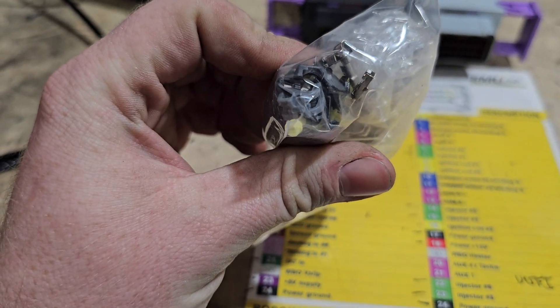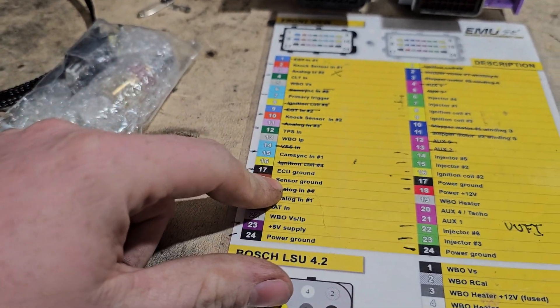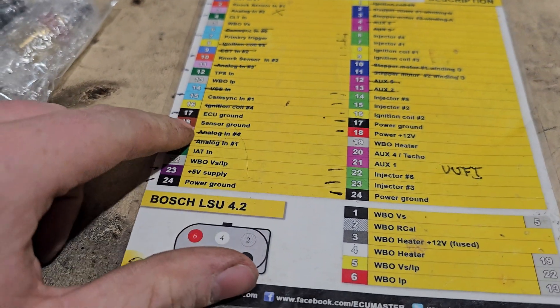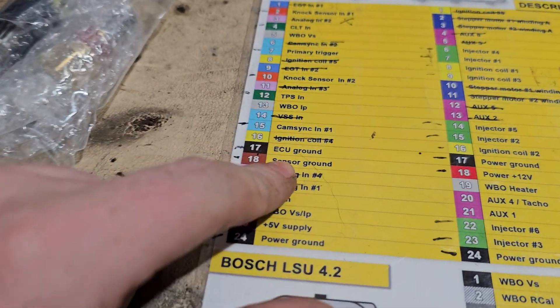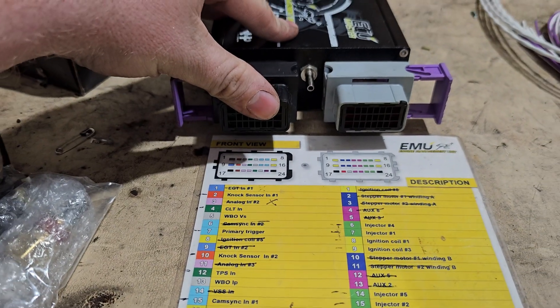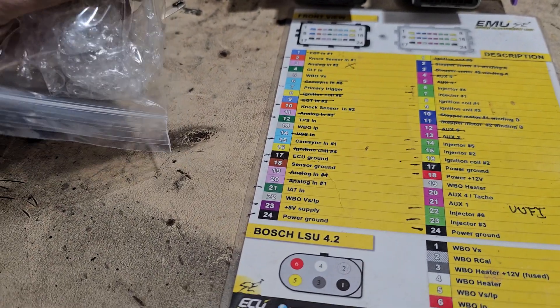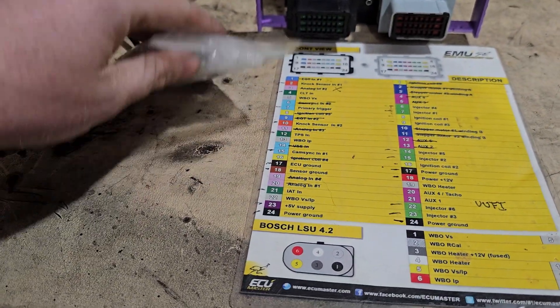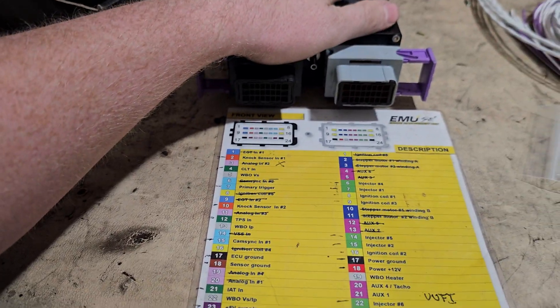Sensor ground is very important — this is the ground you will ground all of your sensors to: TPS, coolant temp, and IAT. The sensor ground goes directly to the ECU and is separate from the battery ground and chassis ground because it reduces a ton of noise, so the ECU can read sensors without mistaken voltage readings. On this ECU there's only one sensor ground pin, so you'll Y off of it for all your sensors — it's fine to tie them together. On the EMU Black you'll have a second sensor ground.